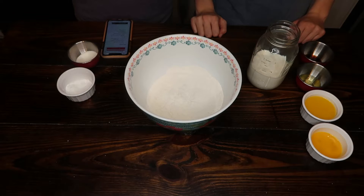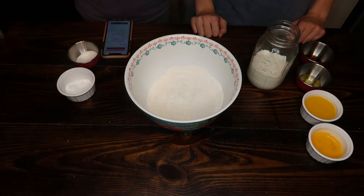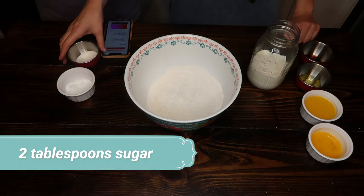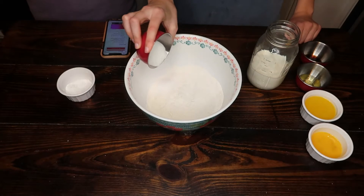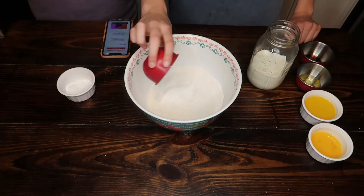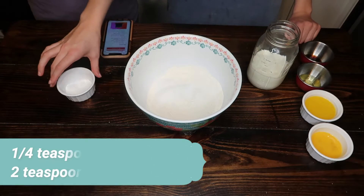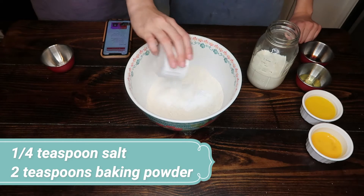All right, so we're going to start with two cups of all-purpose flour, and we're doing it a little bit out of order from the original recipe — we will link that — but we're going to do the dry ingredients first. We're going to add two tablespoons of sugar to the flour, then a quarter teaspoon of salt and two teaspoons of baking powder, and we did just go ahead and mix the salt and baking powder together.